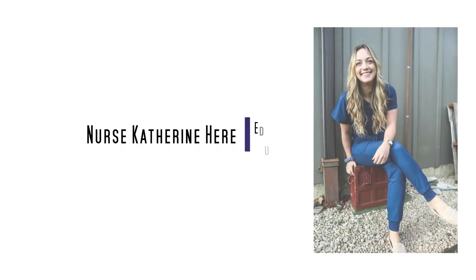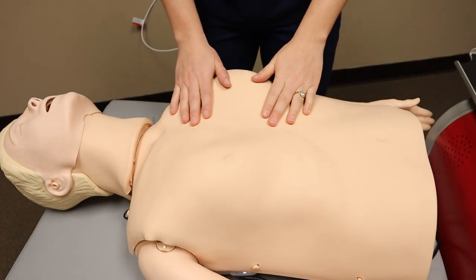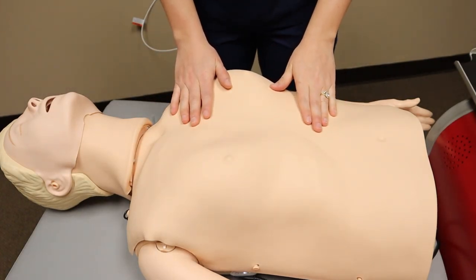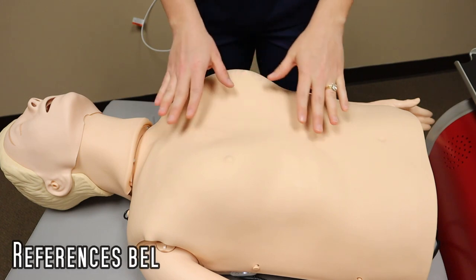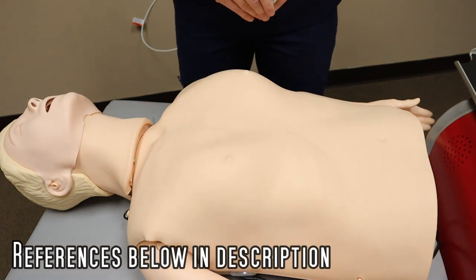Don't forget to hit that subscribe button right now before I even get this video started. This is the mannequin we are going to be using today. I will link the description of everything that I am saying below and I will also write it out below if you miss something.